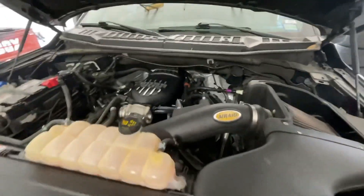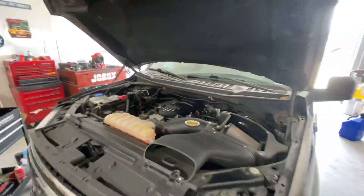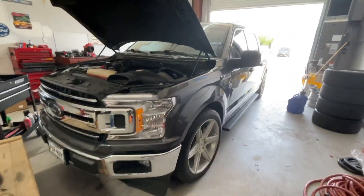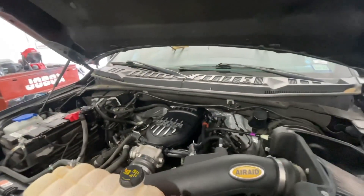All right, there she is. Beautiful boss manifold install — it's OE as can be. So we'll go ahead and load the base tune in and see what she does.